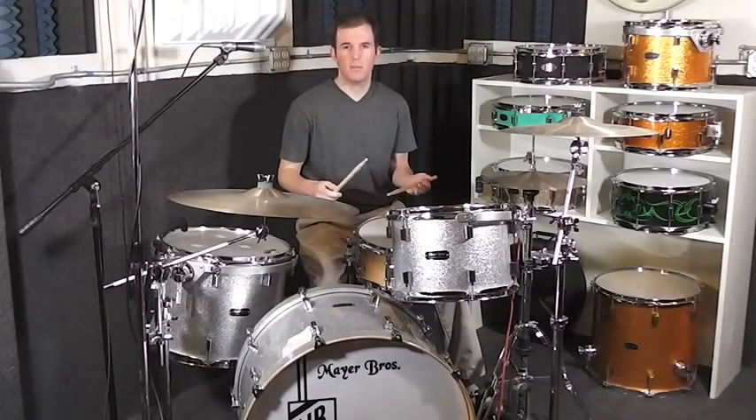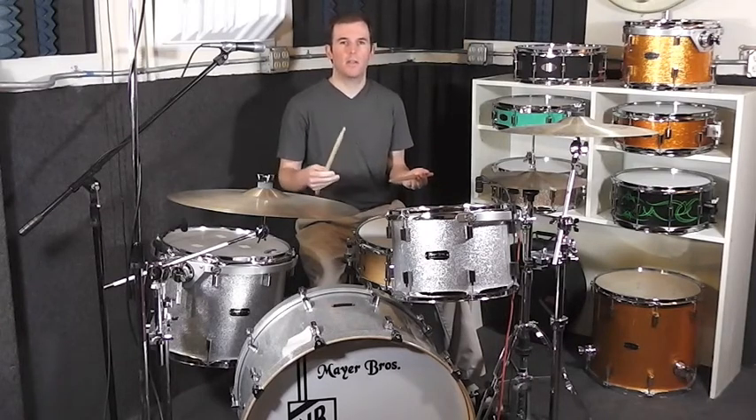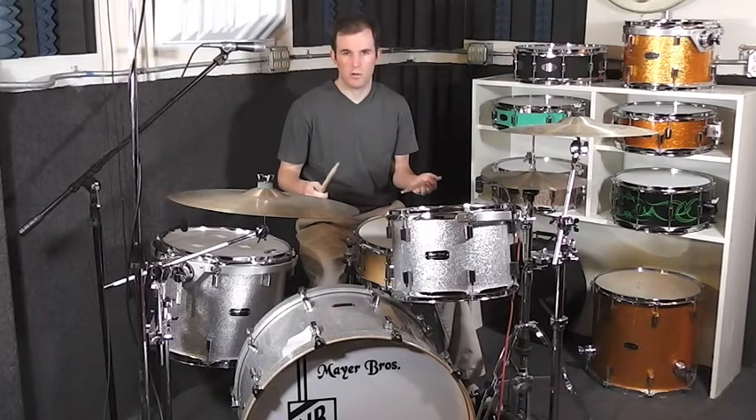Sometimes in a song there's a drum break, or maybe a section where only the bass and drums are playing, where you want to bring more attention to the drum part without losing the groove by playing a lot of fills or solo style material.